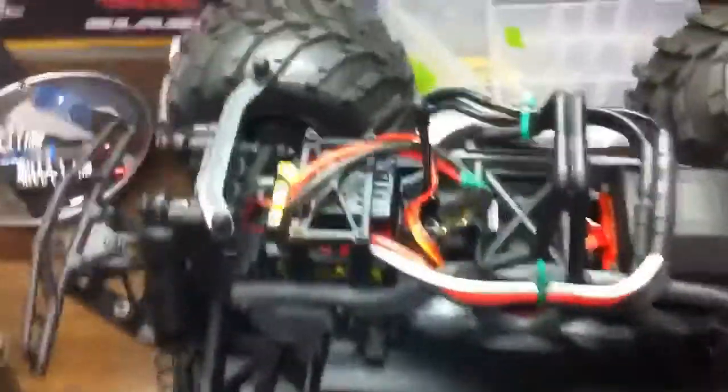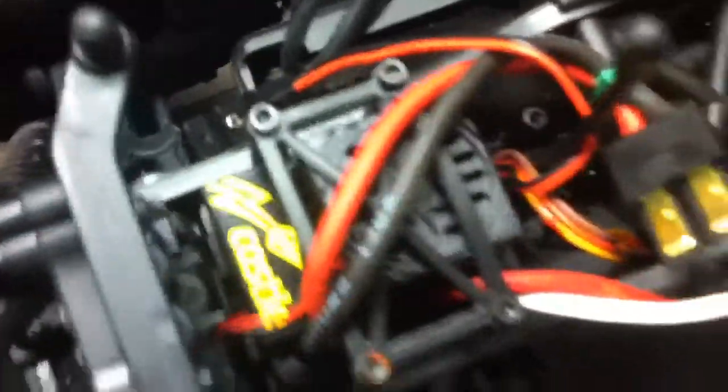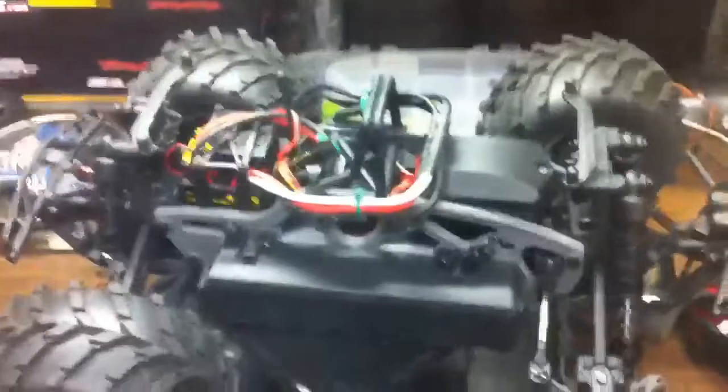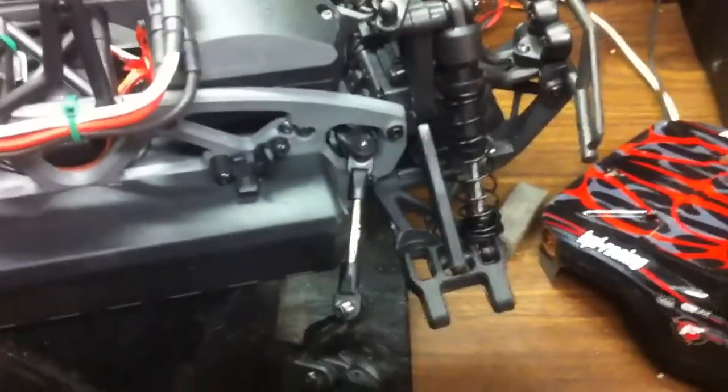So went out and got a Mamba Max Pro. Problem solved, right? Should run great, no problems. Set it down, turn it on, go to test her out — breaks the front axle, well the front dog bone. Broke in two seconds. Will it ever end? Seriously.